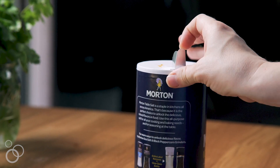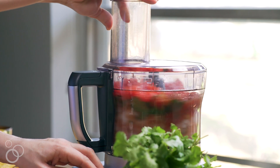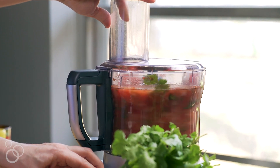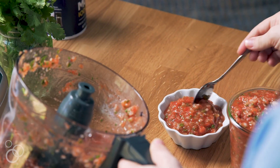Last but not least, we're just going to give a little sprinkle of salt. At this point all that's left is to go ahead and pulse it in the processor and let it work its magic. Once you notice that all of the salsa is blended to tiny chunks and you don't see any big pieces of onion or garlic left in there, your salsa is complete.